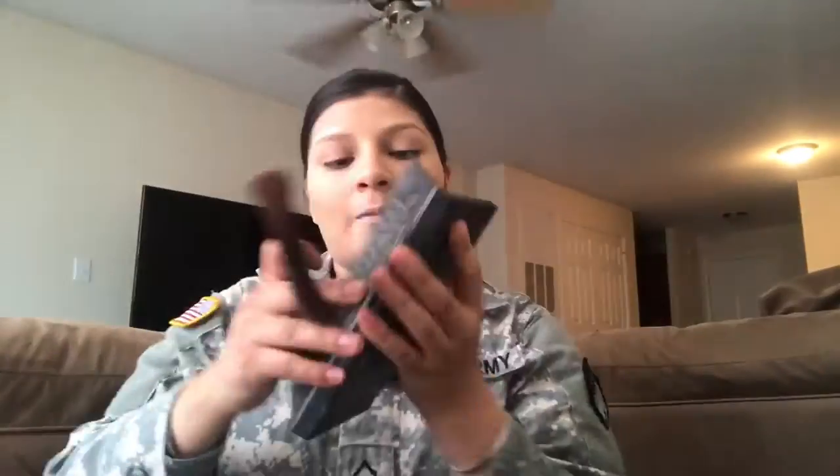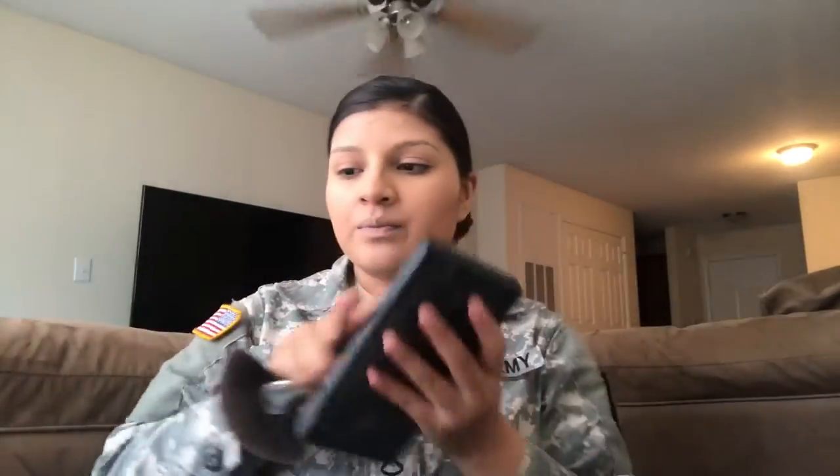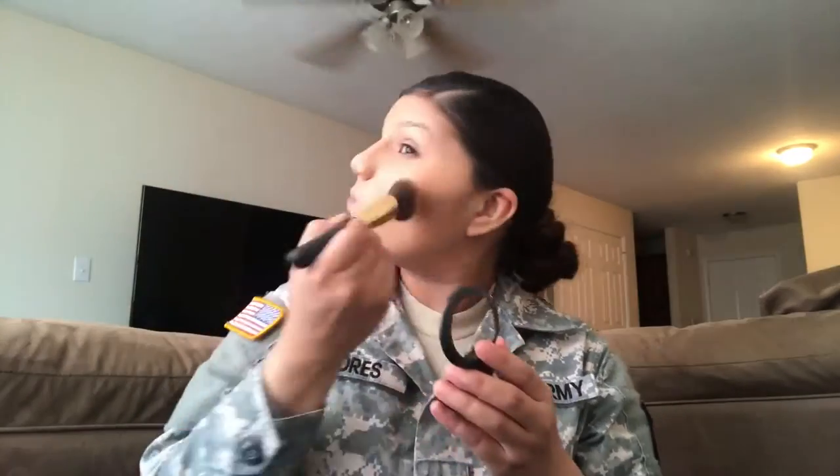Here I'm using the Capp on the shade light contouring palette — I'm using the middle contour shadow. I feel like I went a little bit heavy but it's okay, you know, bake it till you make it. For blush I'm using the MAC Sweet as Cocoa and I broke it. I put a whole bunch of blush and tried blending it out but it didn't really work out, but it's okay.